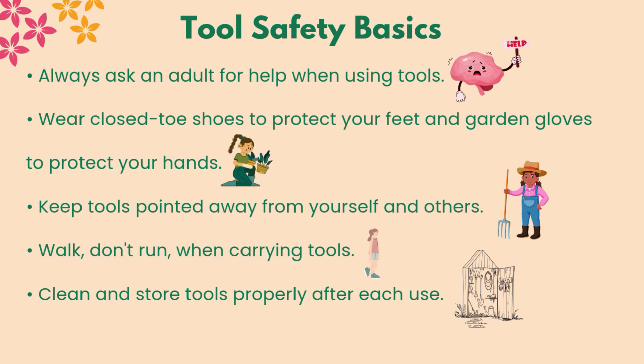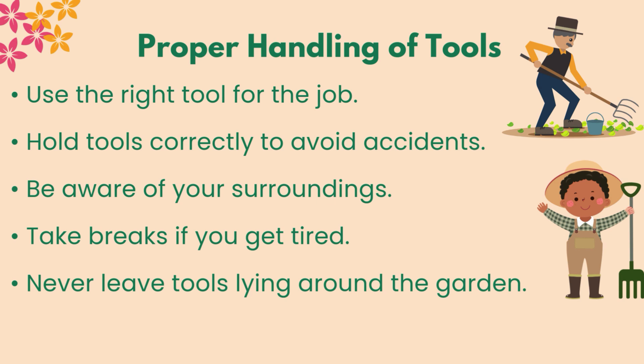Proper handling of tools: use the right tool for the job. Hold tools correctly to avoid accidents. Be aware of your surroundings. Take breaks if you get tired. Never leave tools lying around the garden.